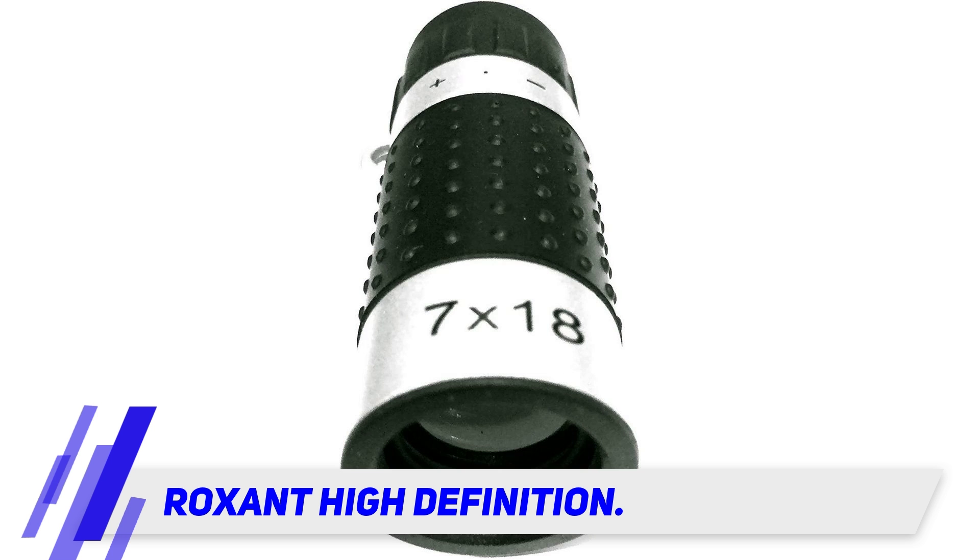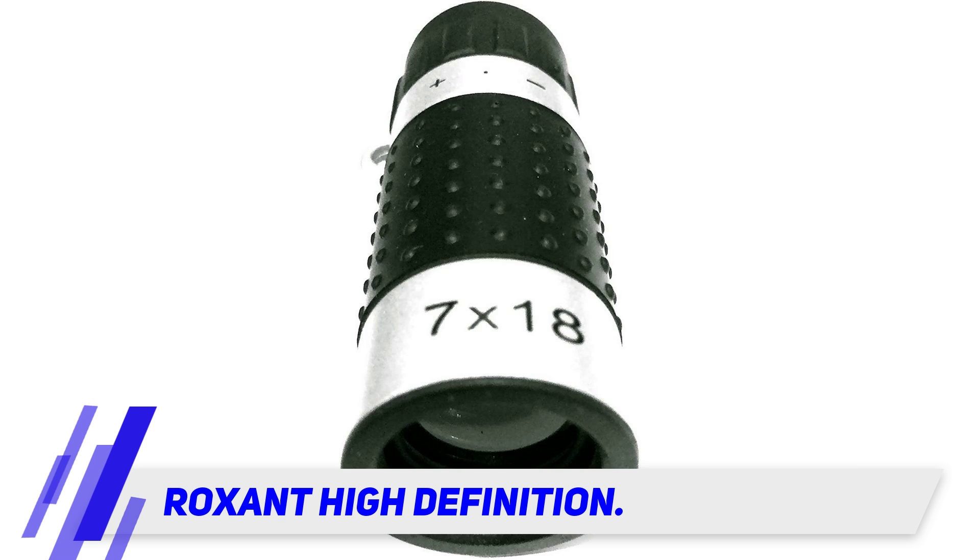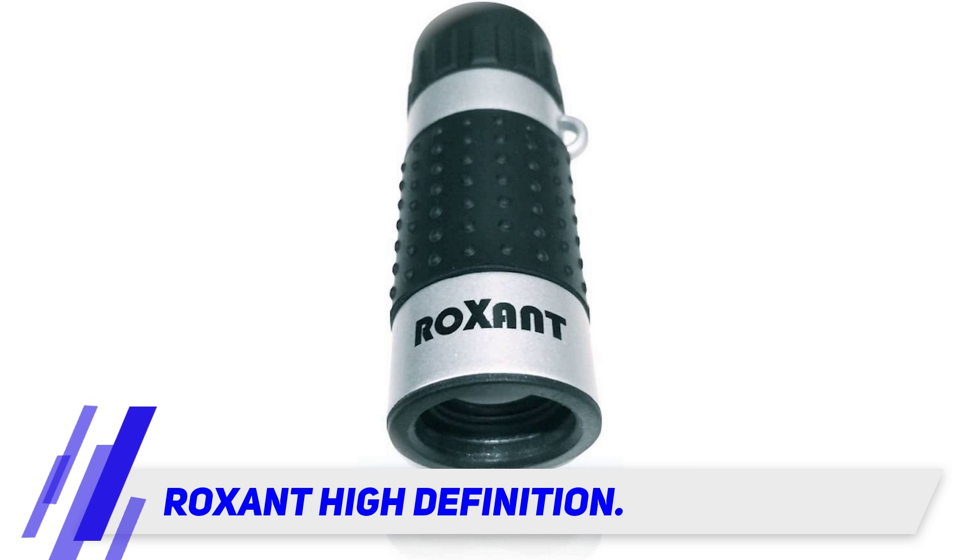Roxant has a molded grip that provides comfort and better stability, so there's less chance of a shaky image. Having a good grip on your scope also means there is less chance of dropping it if you're out on the water or on a rocky trail.